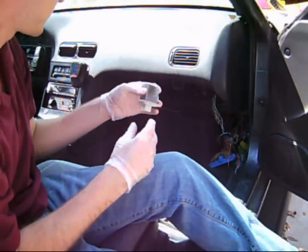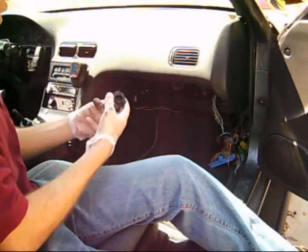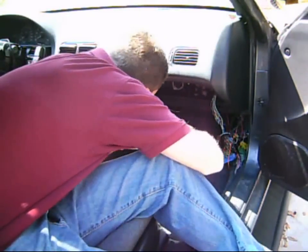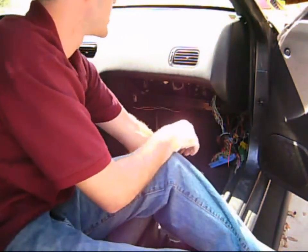This is the old one, and this is the new one. It only goes in one way, so it will pop right back into place.